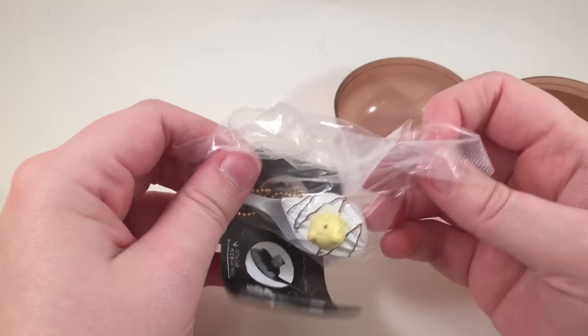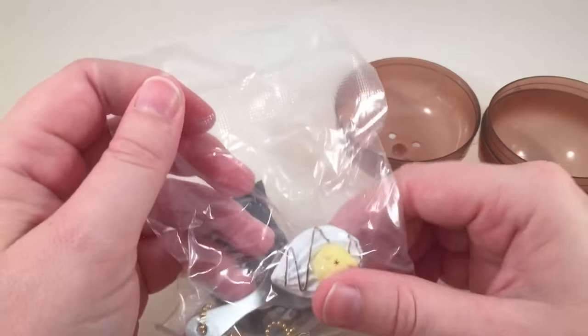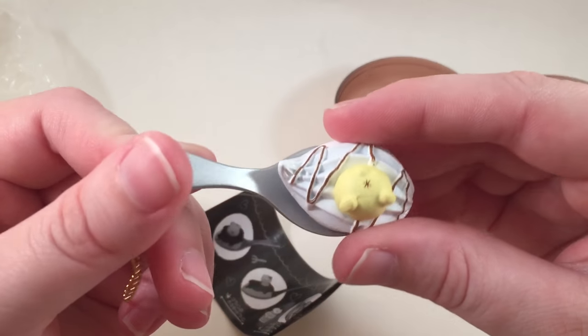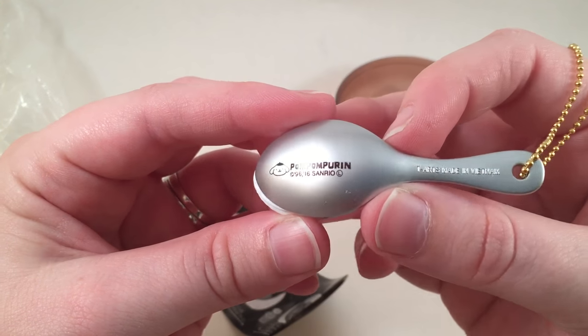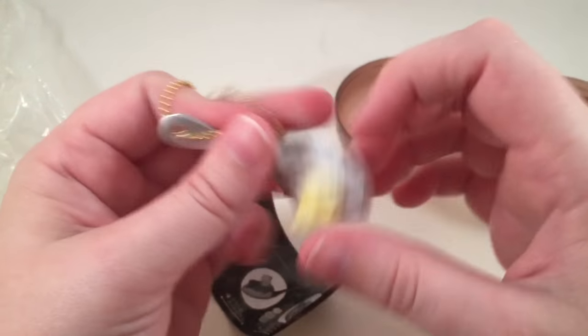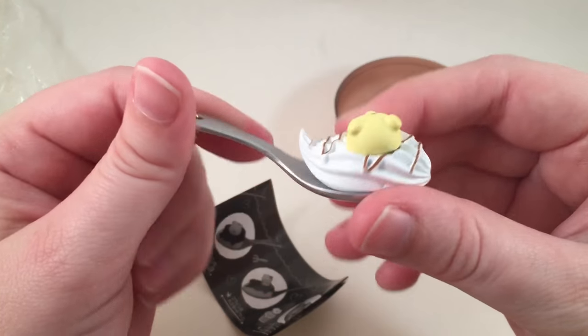Oh, I got another Pom-Pom Purin! I was just saying I wanted the one with his butt, and they sent me another one that has his butt. I didn't even see this — on the back it says 'Pom-Pom Purin.' So cute! I'm so excited to have the one with his butt now.